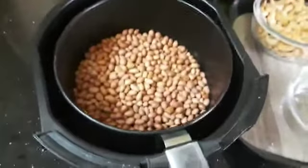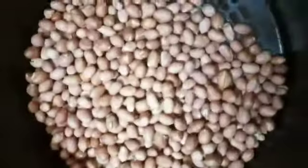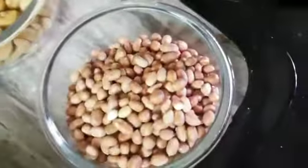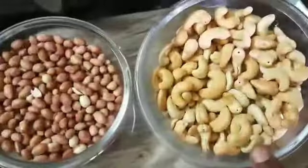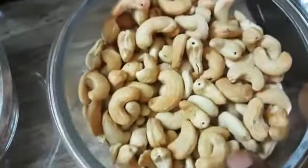Now I am going to taste it. Let me eat it in a bit. After about 1-2-3 minutes of roasting, it's a good roast. Let's fry it and see.